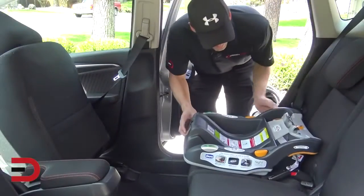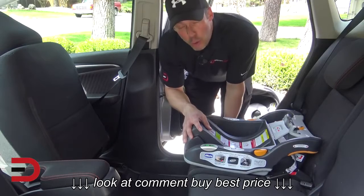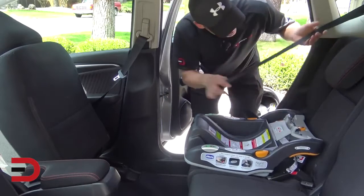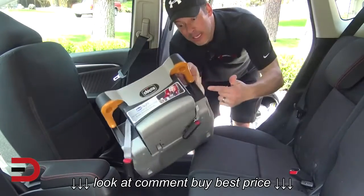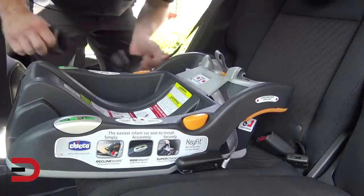There are a couple of ways to secure the base of the car seat. You can use the lap belt, the lap shoulder belt, or the latches themselves. Now we can use the lap shoulder belt here — we're going to put it in between here, and it's going to come out there, and then we'll just put it into the seat belt buckle.